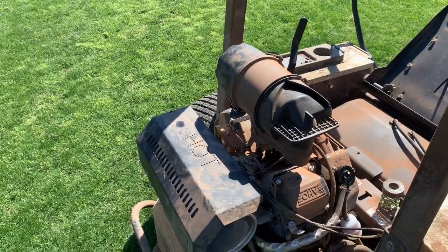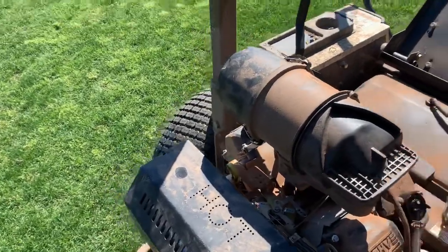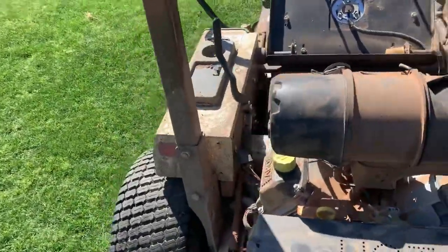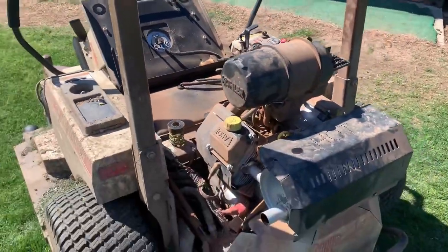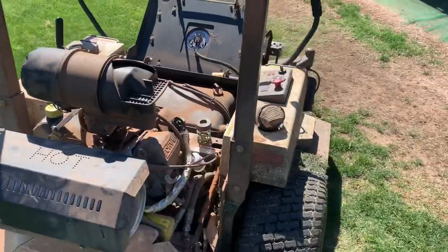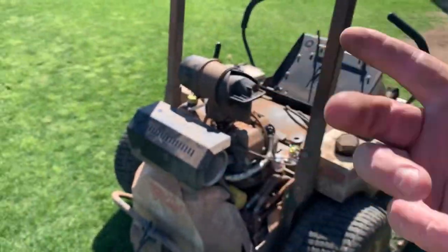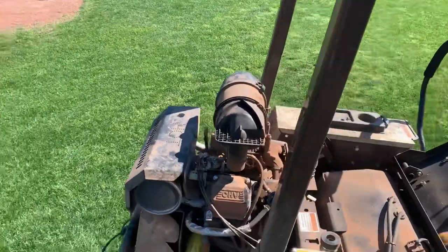One thing I do notice now is it's missing the cover on this side of the air filter. I don't understand — how do you lose the gas cap? How do you lose the cover on the air filter? That's just beyond my thought process.